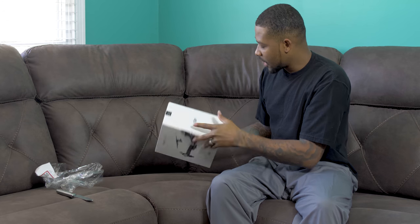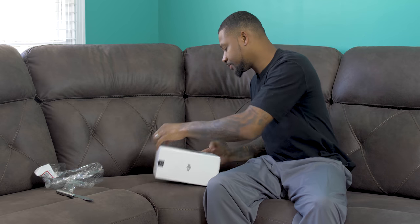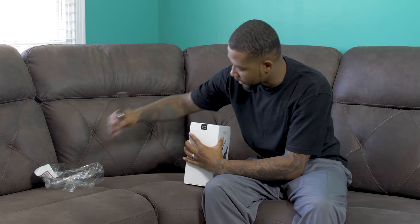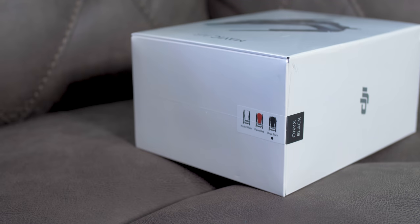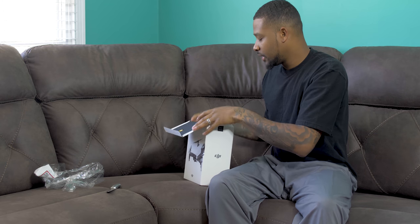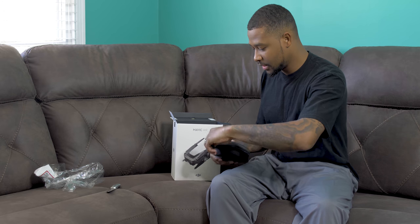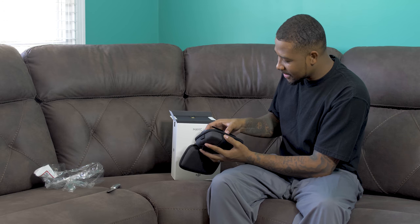Very nice, smooth packaging from DJI. Since I got my first drone from DJI I always like their packaging — it's just very nice. As you can see, I went with the Onyx Black version. I just felt like black is a little harder to get dirty. When you open it up there's a pouch — I'm guessing this is the drone itself.